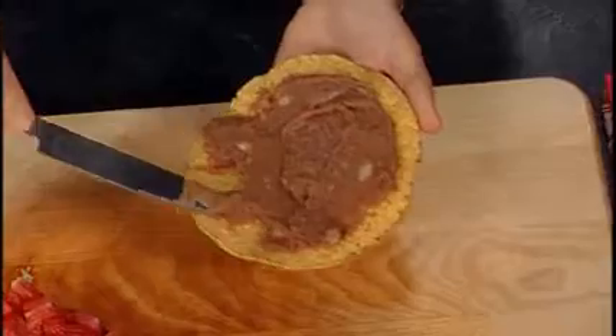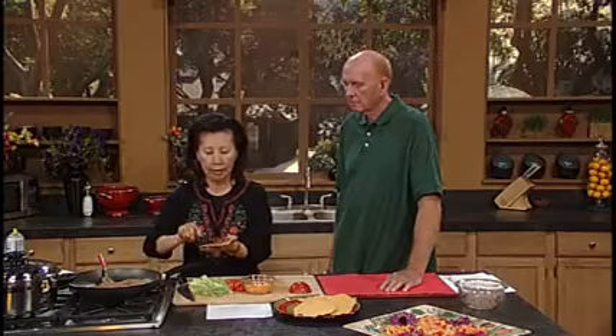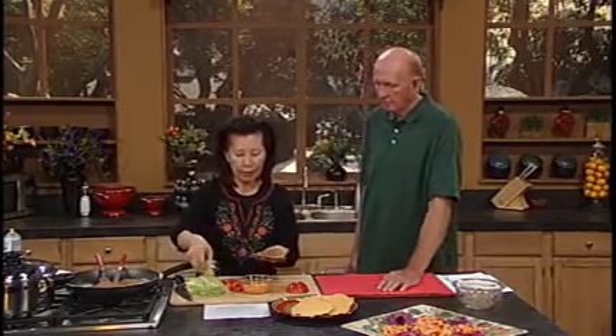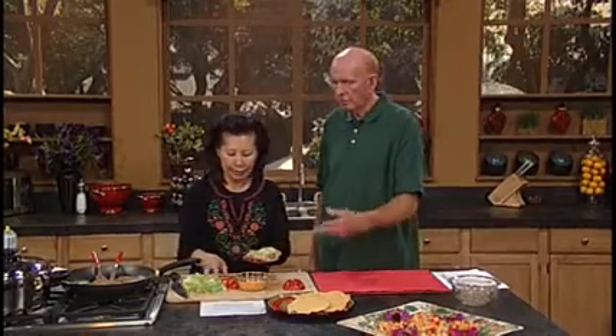And these are tostados — you can get them from any grocery store. They're made out of just corn, cornmeal, water, salt, and a little oil — that's all. Then you just put the warm refried beans on the tostado. It's like a taco. That's all the nutrition right here in one meal. You can add more things to this.